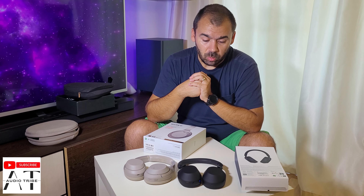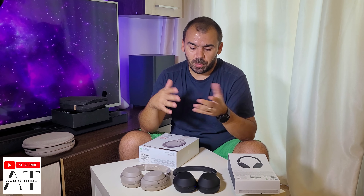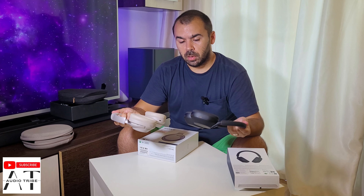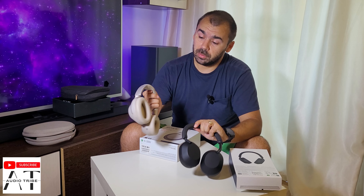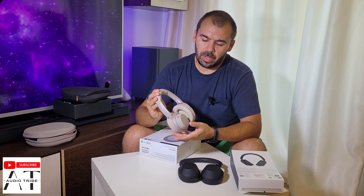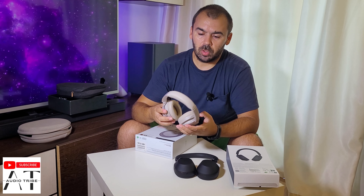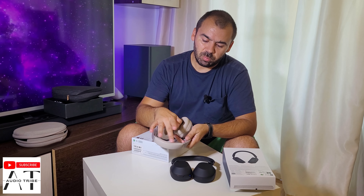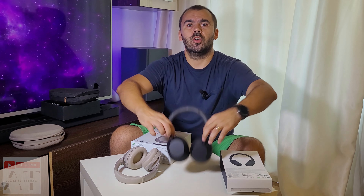In my opinion you need to make a big improvement in technology to really step up the game. I'll give you my impressions after a couple of days of using both headphones. As for the XM3 — after three years they are almost like brand new, no problems at all, just this one sponge that can't be replaced. Feel free to subscribe to the AudioTribe YouTube channel and please hit the like button — cheers!